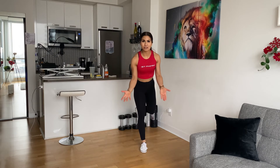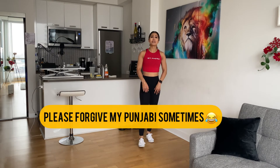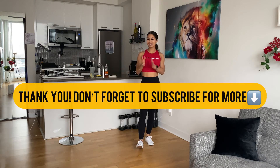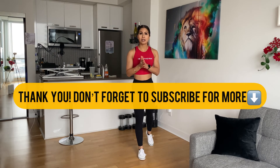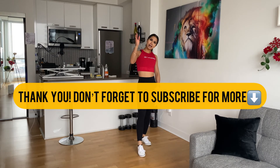Thank you for watching. I know that my Punjabi is not fluent, so if you hear a weird sound, please forgive me. I will try to speak Punjabi and help you. I hope you enjoy this exercise. I will see you soon. Satsrikal.